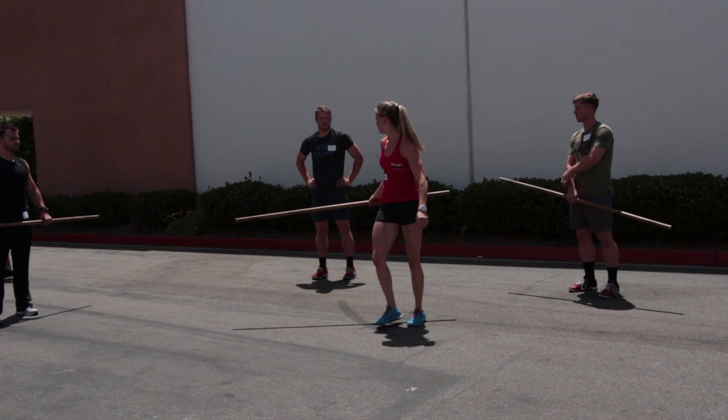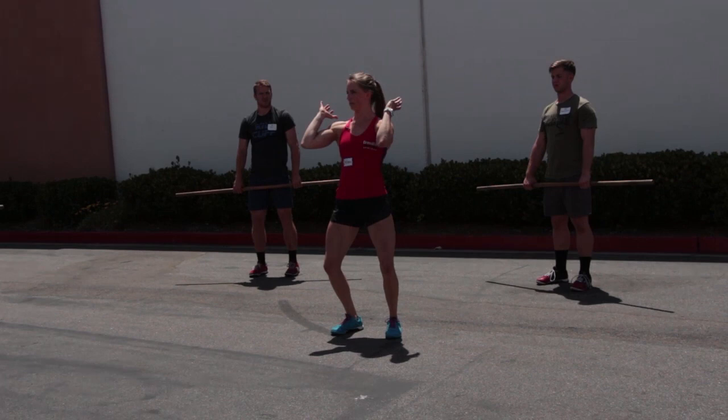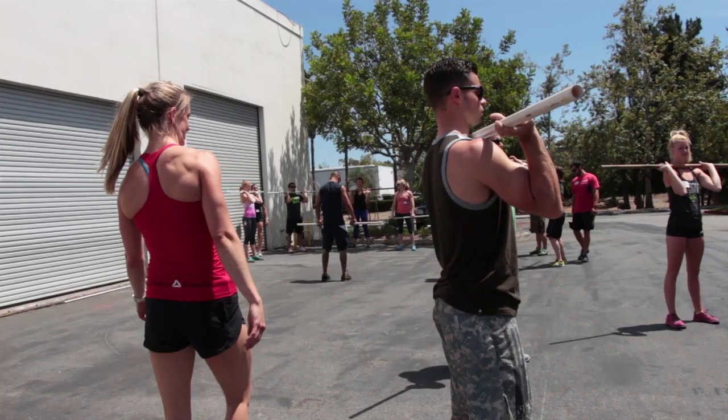And then I'll cue you just to stand. Less is more here in terms of coaching. I found it very effective to cue my athletes just to let their knees unlock forward. As long as their weight doesn't come forward in their toes, good positioning with cueing the knees forward. And then we'll stand. Keep that stomach tight. And stand. Dip.